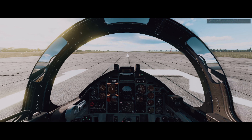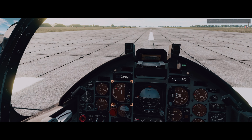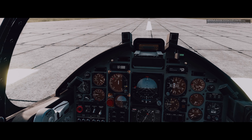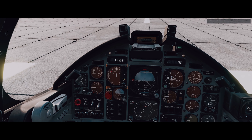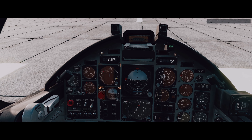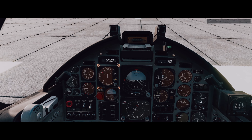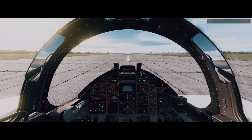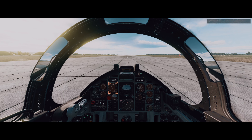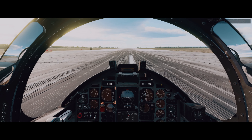Stop and check the instruments. Make sure that they are all within the runway centerline values. Apply full brakes and full throttle, and once the RPM indicator is at 100%, release the brakes. Keep the aircraft on the centerline and when you reach 50 knots, disable the nose wheel steering. Release the brakes. Release the nose wheel steering.